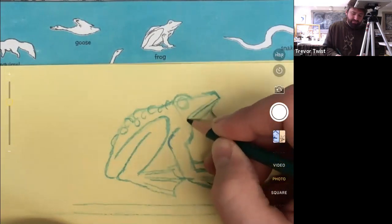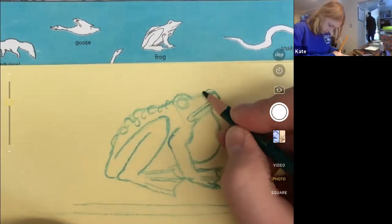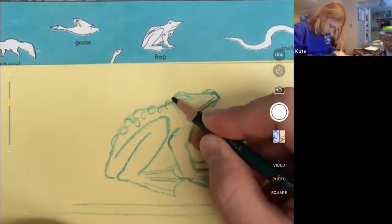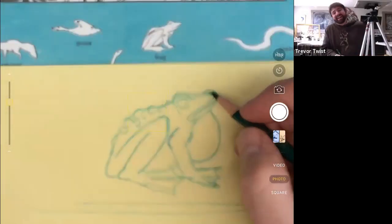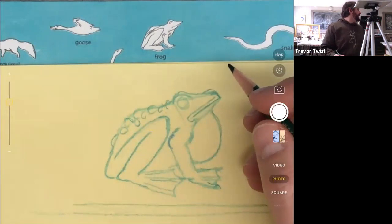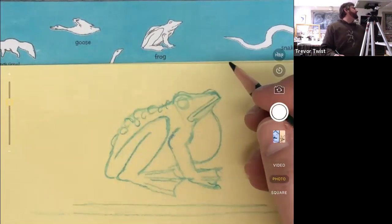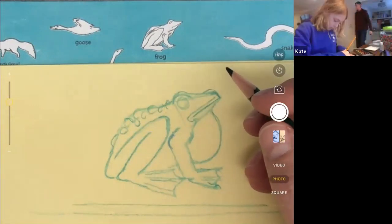Did you know that a group of toads is not called a group — it's called a knot? I did not know that. We have an in-person class coming in right now — I've got some hidden pictures for you to go about finding.